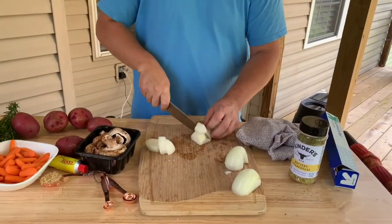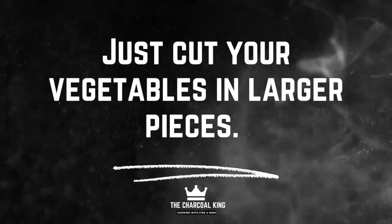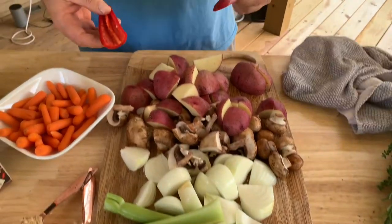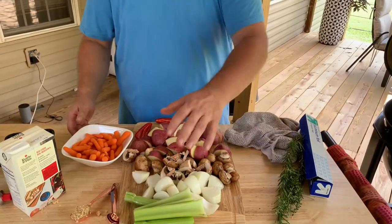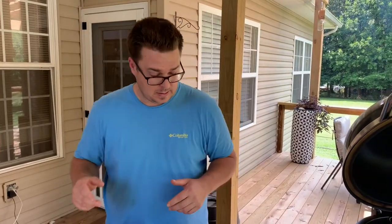Let's get started. Simple cut — some onions. Everything's going to be large chunks because it's going to braise for about three hours. I've got all my vegetables chopped: a seeded jalapeño kept whole that I'll take out later, red potatoes, button mushrooms, regular onion, carrots, celery, and rosemary. We're going to put all this stuff in here and let it marry together for about three hours. When that meat starts pulling apart and absorbing all those juices — let's build this.